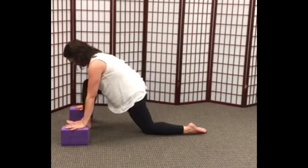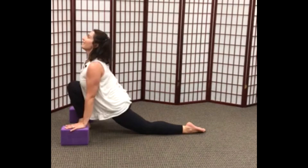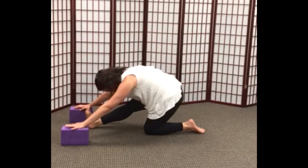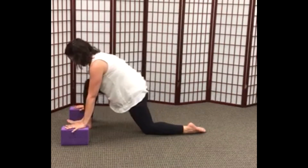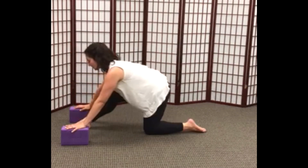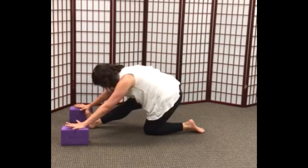Inhale forward into a lunge, opening the chest. And exhale, sinking the hips back, straightening the right leg and allowing the head to drop into a forward fold — a beautiful stretch through the back and the back of the leg. Again, inhaling, opening the chest, lifting up. And exhaling, lengthening the front leg, or even bringing the toes back for an extra stretch.